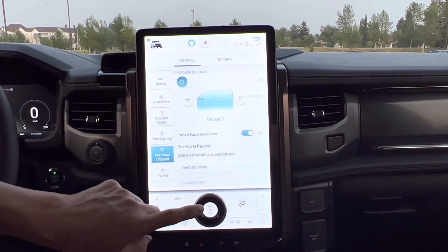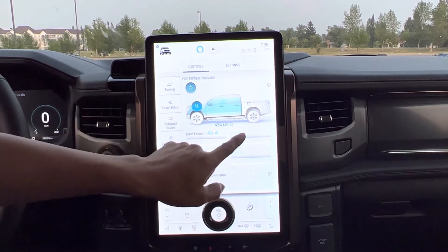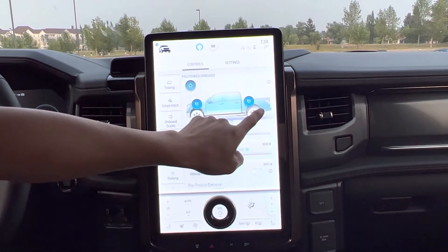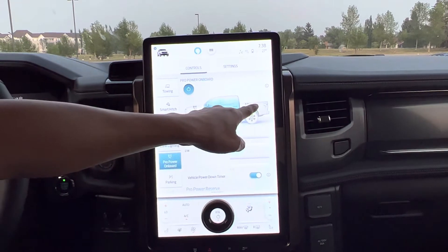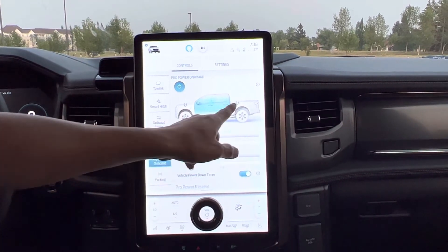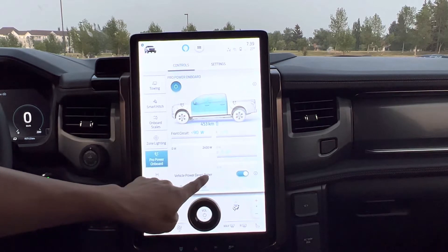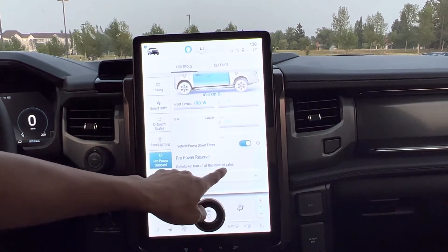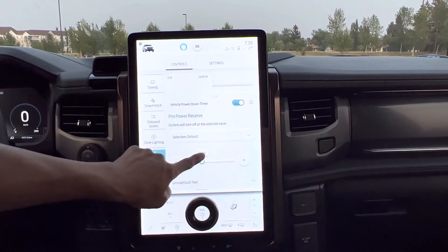Now going to Pro Power Onboard. Right now the power is turned on just inside the vehicle. I can turn on the front — like underneath the hood, the front. And I can turn on the back too, and turn it off. The inside one looks like it's all the way on, but the front and the back on the bed I can switch on and off. And it can tell us on the bar over here how many watts and stuff like that. There's also a power down timer — you can set a timer for the power reserve outlet to turn off at a selected value.